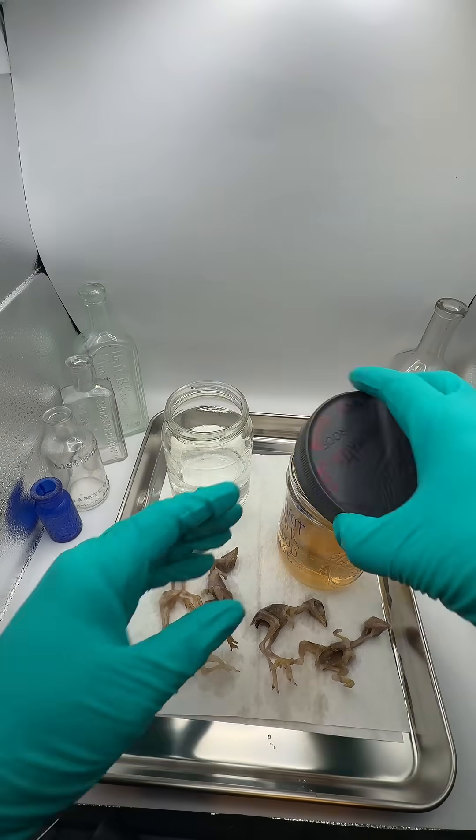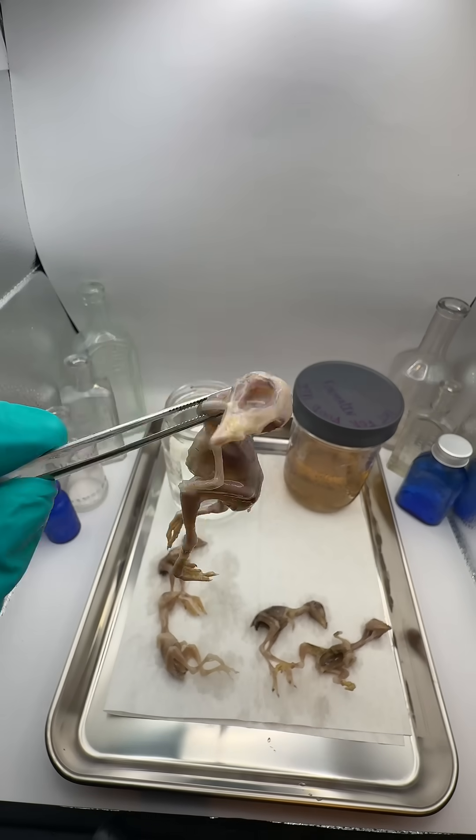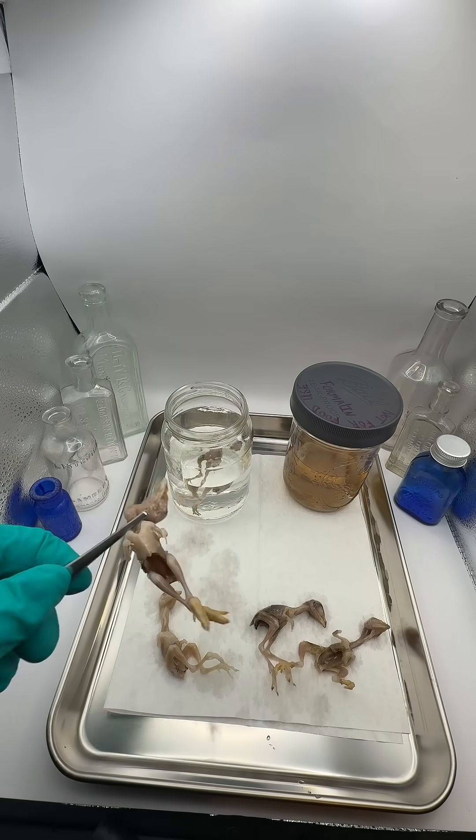Online, it also says that you don't want to leave them in the formalin too long, because prolonged fixation can cause things like chromatin breakdown, faint or irregular staining, or a decrease in the reactivity of certain antigens.